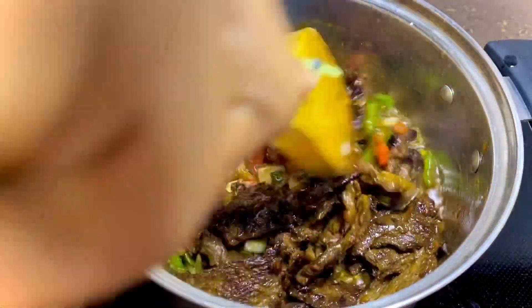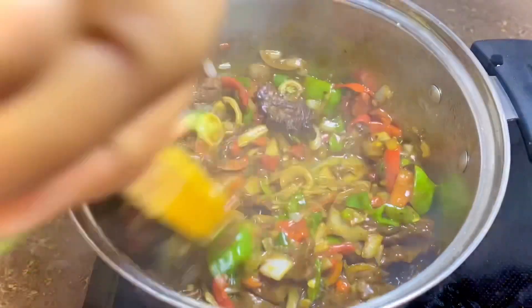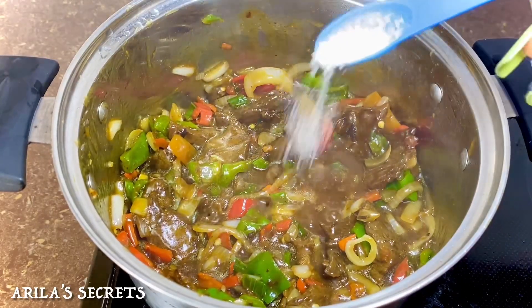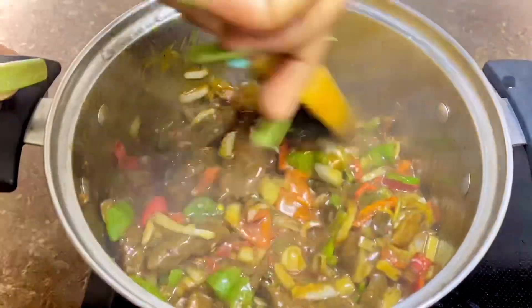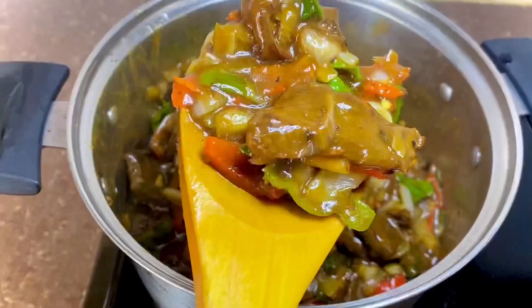Afterwards we're going to add our beef and stir to combine, and then finally some salt to taste. Give this a good stir and allow to simmer for about three minutes, and your peppered steak is ready.